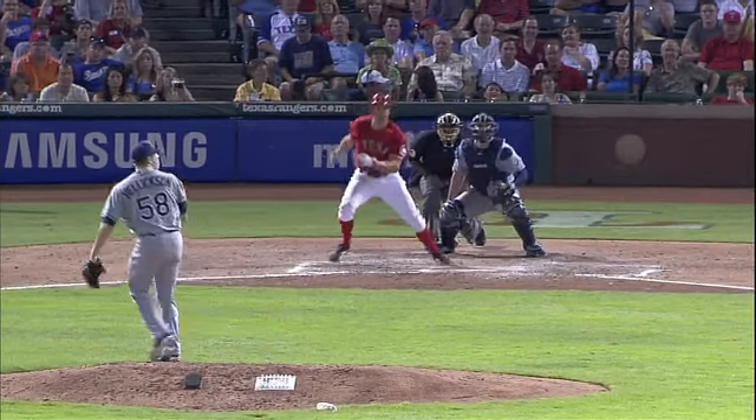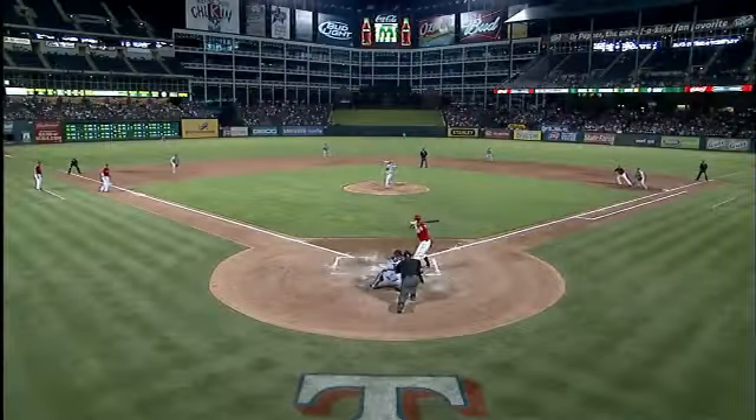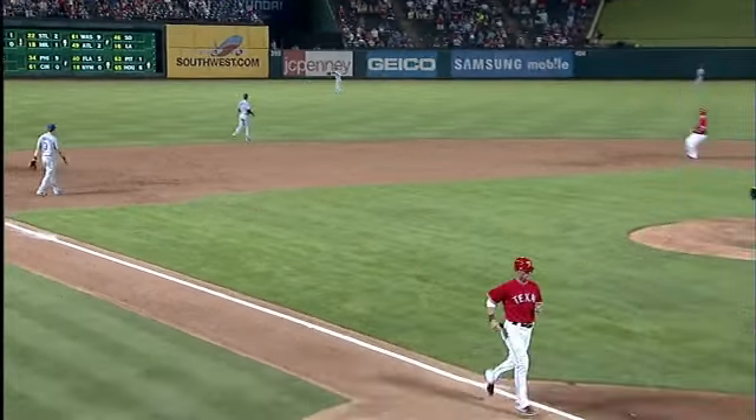Good job by David Murphy. We're talking about how the pitchers try to throw David away, but the adjustments Dave mentioned have allowed him to handle that outside pitch much better. There have been some times where it looked like he had struggled with it.